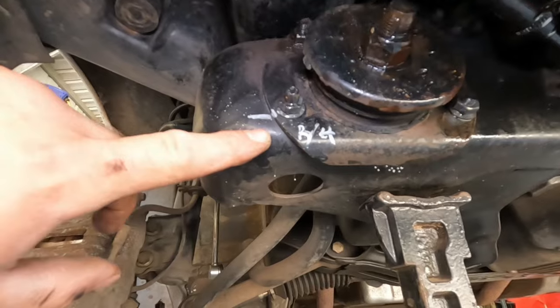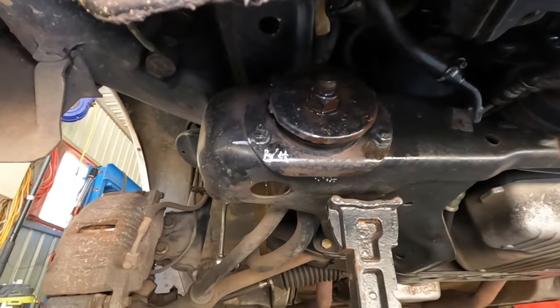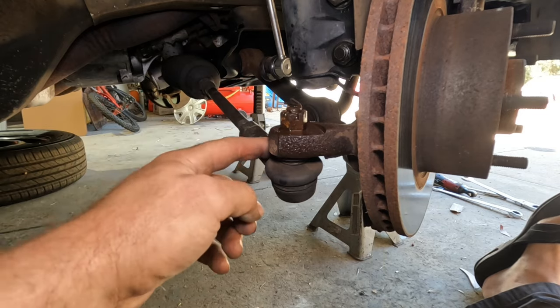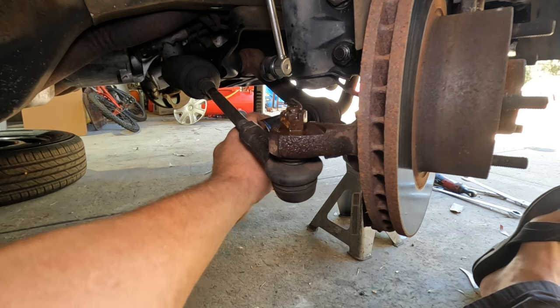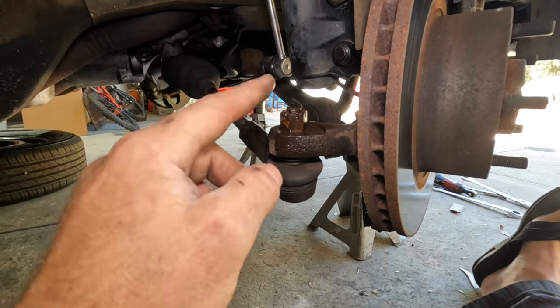With a paint marker, just a quick little mark so we know which way to throw it back on initially. I do advise we'll need a wheel alignment after this. Now into the nitty gritty — I'm going to undo the tie rod ends, because it just makes it easier to get a socket and rattle gun in here. So we'll remove that split pin, crack the nut off, and I'll show you how to undo this.